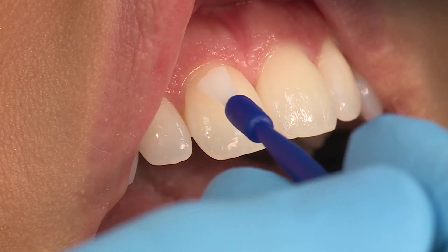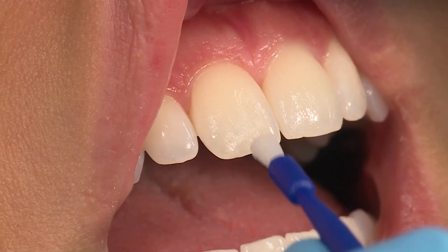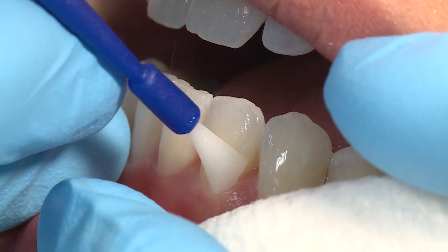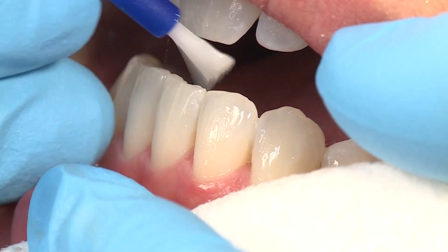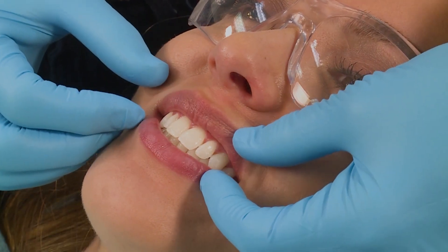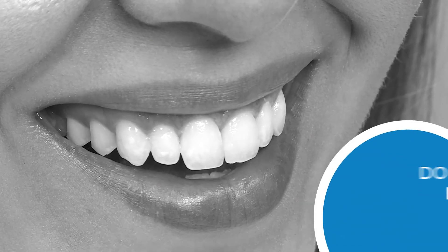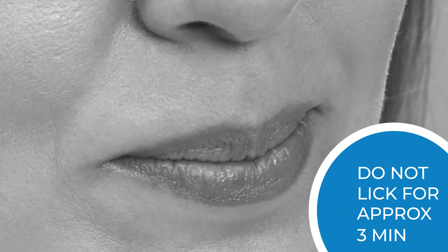Only a thin layer is needed. If too much varnish is applied or teeth are too wet, you may not get the smooth texture you are looking for. Enamel Last Varnish sets when it contacts water or saliva. Allow cheeks, lips, and saliva to contact teeth, or gently flow cool water over the teeth. If aesthetics is a concern, encourage patients not to lick their teeth for a few minutes after placement.